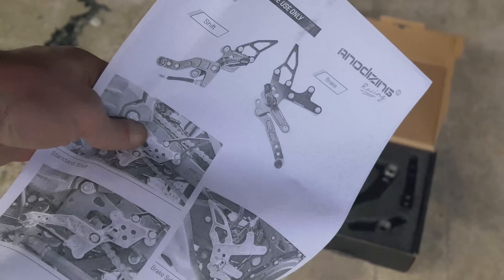As you can see, it positions the pegs a little higher but also more towards the rear, giving you a more adjustable riding position. I'm not going to make you watch me put all these things together — just go by the directions for the most part and I'll give you some pointers along the way. First things first, you've got to take these two allen bolts out. We're starting out on the shifter side here.